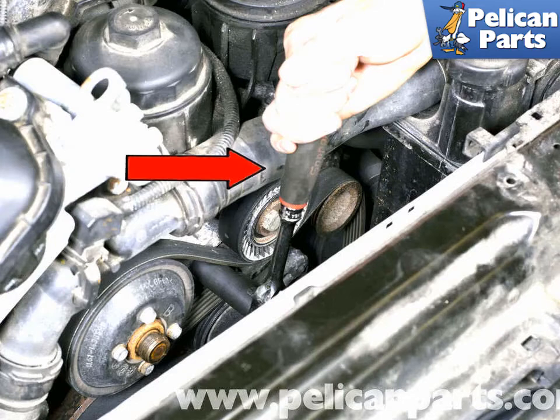Locate the accessory drive belt tensioner and remove the dust cap if necessary. Using a ratchet with a long handle (red arrow) and the appropriate socket, rotate the drive belt tensioner clockwise to release tension and slide the belt off the pulleys. With the belts removed, inspect the pulleys for lateral play or binding. The idler pulley commonly fails; if this occurs, the coolant pump will lose the drive belt and the engine will overheat. Now is a good time to replace the idler pulley to prevent future problems.